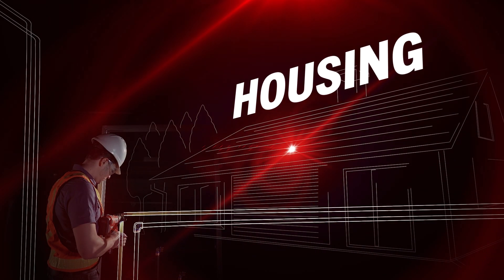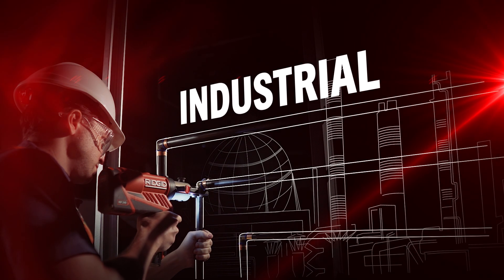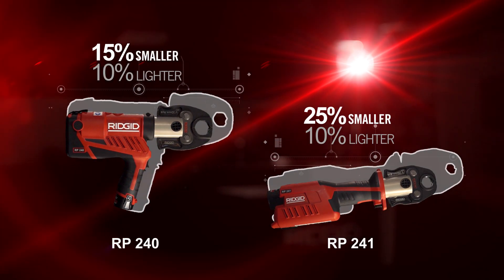Can be used in different applications. The tools are up to 25% smaller and 10% lighter than their predecessors.